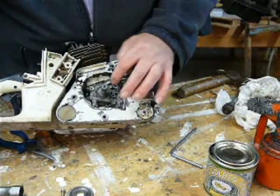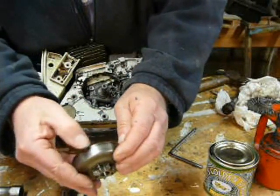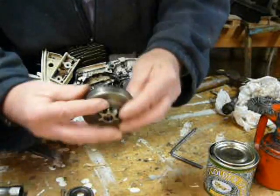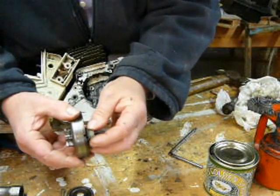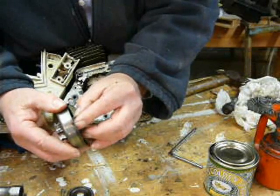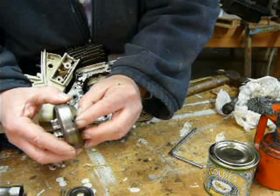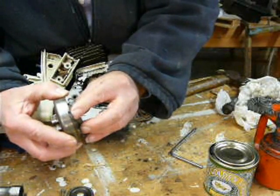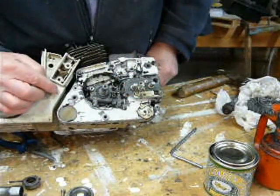Because that is driven from a notch in the sprocket, so as that goes on, that locates over there like that and drives. So the oil pump only drives when this is going round — so when the chain is moving.